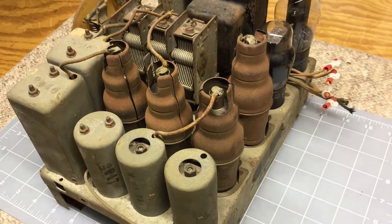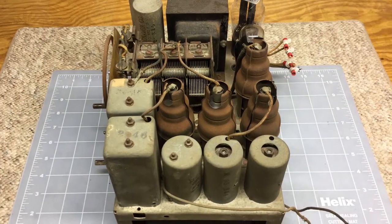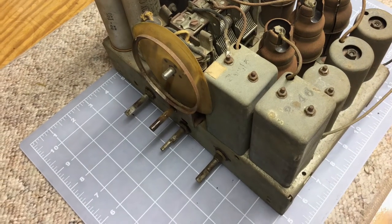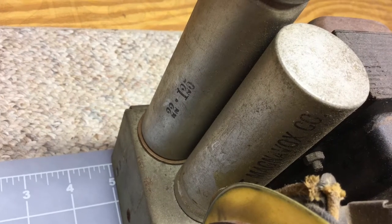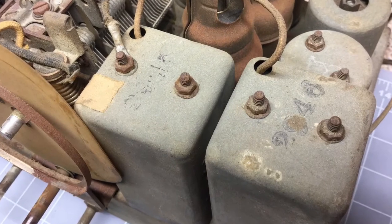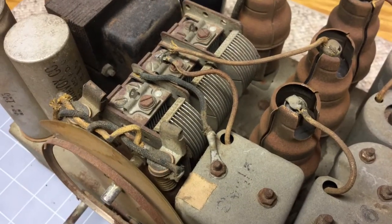One thing I really appreciate about this radio — if you take a close look, you'll notice a lot of the part numbers are still visible on the antenna coils, the IF transformers, and the capacitors. Really totally amazing. I actually found the part number on the transformer as well when I was doing the de-rusting. So I'll do my best to preserve that — I probably won't use any chrome polish or anything. I'll just do some light cleaning on those particular items so we can preserve that part of history.